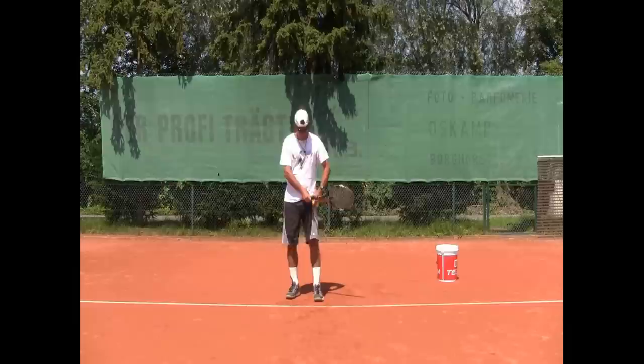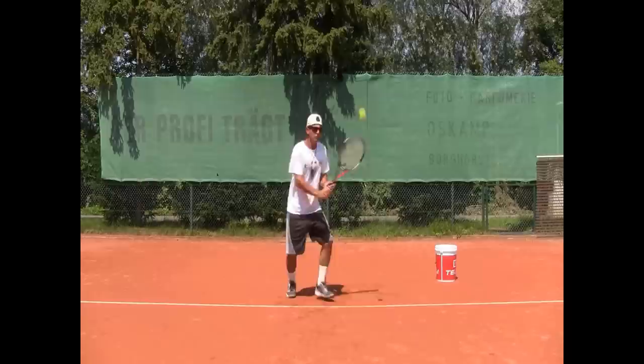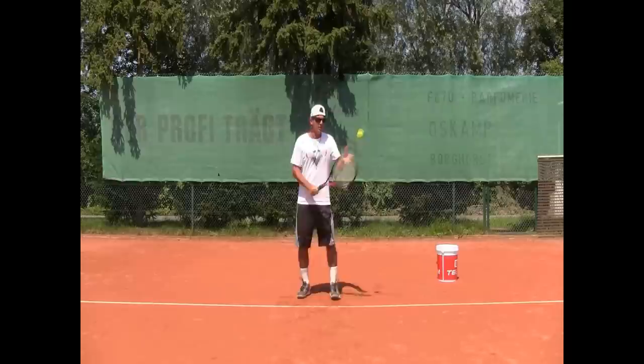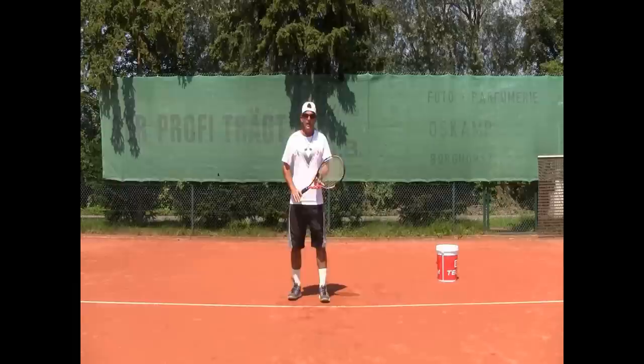Got my four balls here, ready to demonstrate. Closed stance — stepping in as I hit it, shorter ball. I'm going to slow down, stop, and freeze my stroke on the end. Ready? Here we go — and I freeze, and then go back. Now open stance two-handed backhand: turn, freeze, stop. Now one-handed backhand: freeze, and then go back.